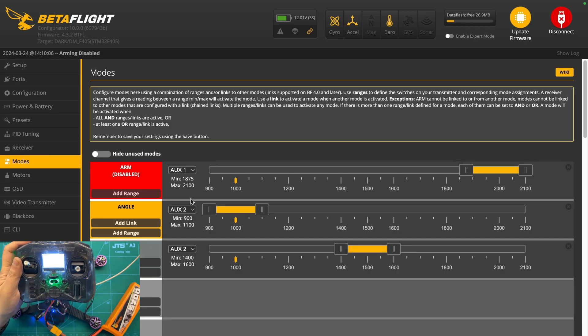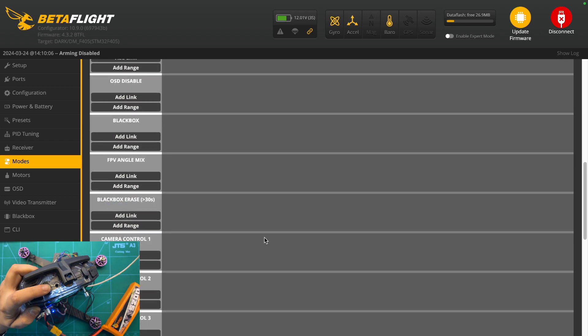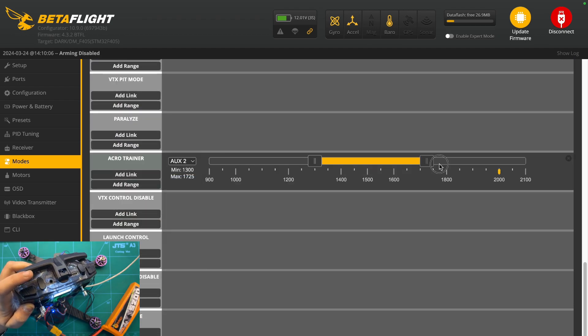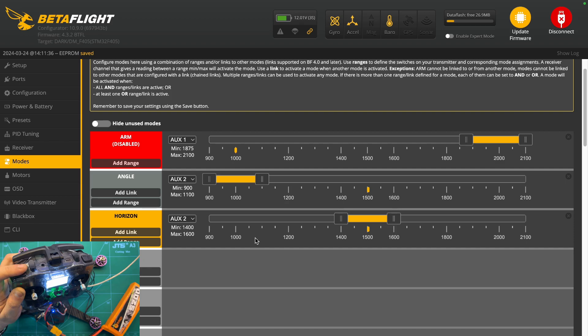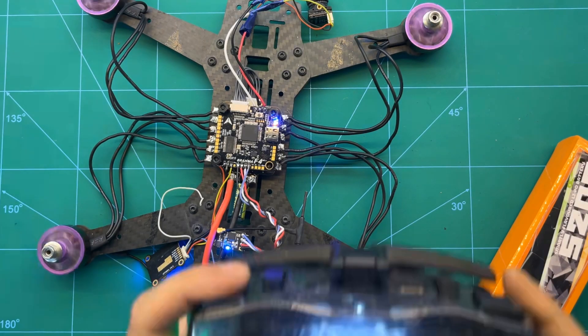Now we'll be setting the flight modes and the arm button for the drone. The arm is already disabled to prevent accidents, and we'll have to select the particular buttons. The buttons come as AUX1, AUX2, and AUX3 — AUX2 is a three-way switch so we need to set the particular range in which we want to set up our flight modes. If you want to learn more about receiver setup and flight modes, let us know in the comments below.